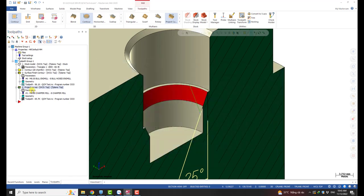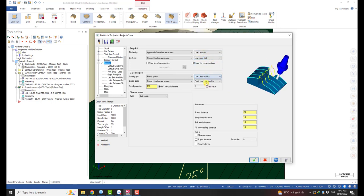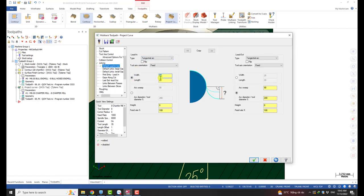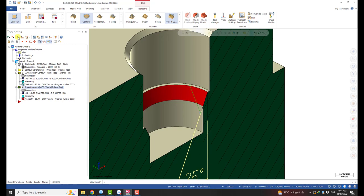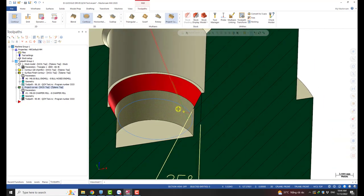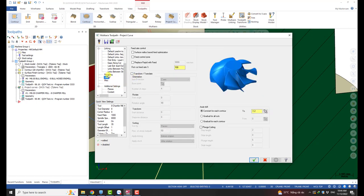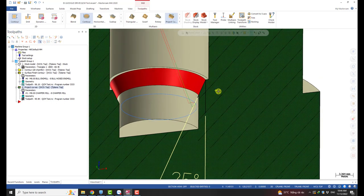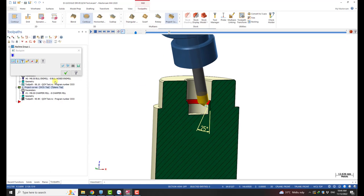I can add some lead-in and lead-out motion. Go to the Linking section for lead-in and lead-out. I use this for a small lead-in and lead-out for the entry and exit motion. You can also put a roughing section with multi-pass if you want. So this is how it works — very simple. We have a nice toolpath. Let's do the simulation.